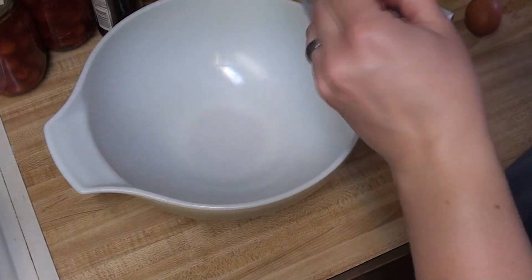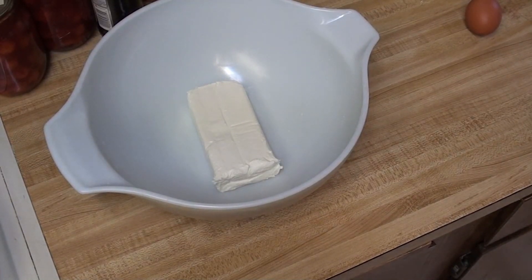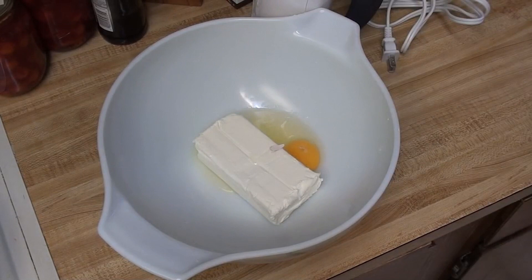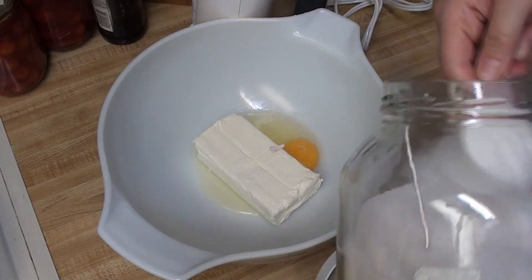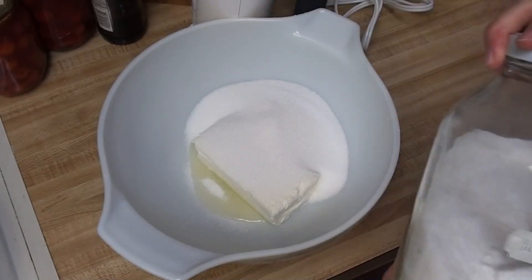Eight ounces of cream cheese — I will link the recipe below so you can follow along. I will need one egg. The recipe says to just mix everything together. I thought you normally soften the cream cheese first, but we're mostly following the recipe. And I'll need one cup of sugar and some vanilla extract. I am going to mix the vanilla extract with a little bit of almond extract, just because I think it will improve the flavor — that is one of the changes I'm making. The recipe calls for two teaspoons of vanilla, so I'm going to put one teaspoon of vanilla and one teaspoon of almond.